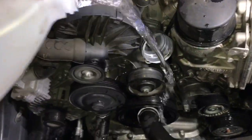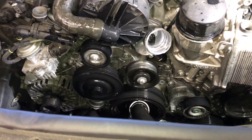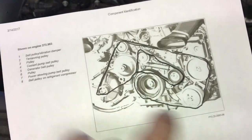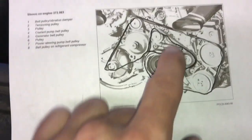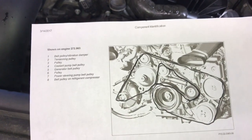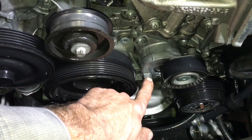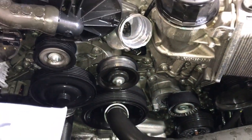Before I put the belt back on I'm going to use a little bit of water and wash off all the coolant that drained onto the pulleys. Now I'm ready to install the belt — I printed out a belt routing diagram and traced it with a sharpie. Route it out like this — this is courtesy of AllData. Put your socket and ratchet back on the tensioner, torque it over to the left, route your belt and put it on.